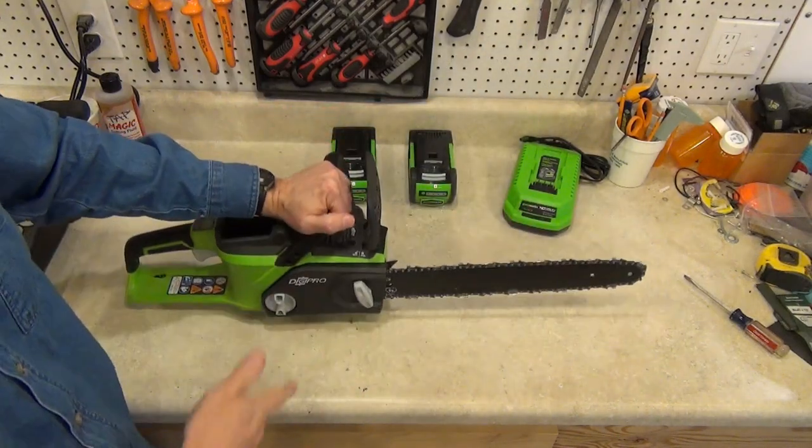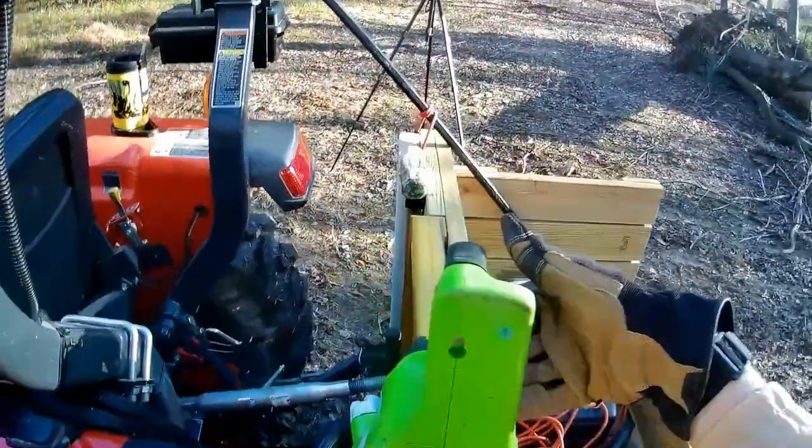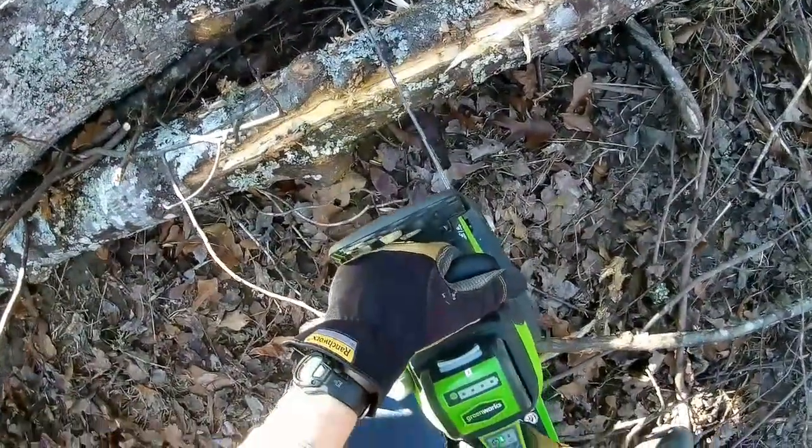It's time to take this thing into the field and show you what it can do. I have a fully charged battery and a freshly sharpened chain. It can be hard to push the power button with gloves on, but I've learned that I can slide my thumb over it and turn it on.